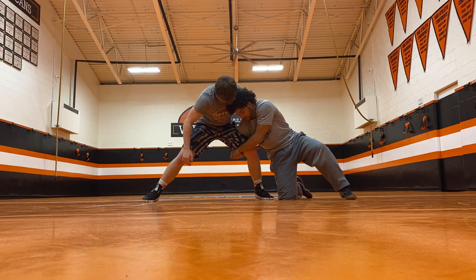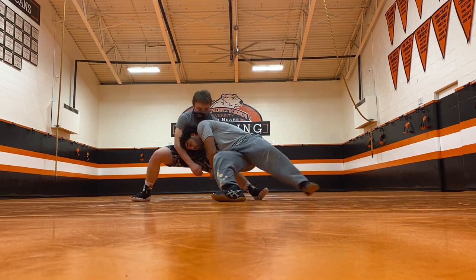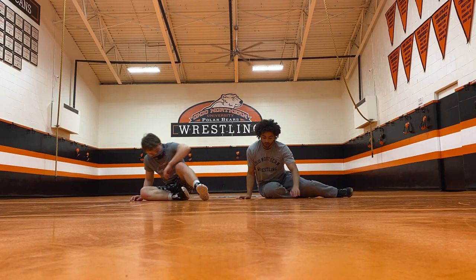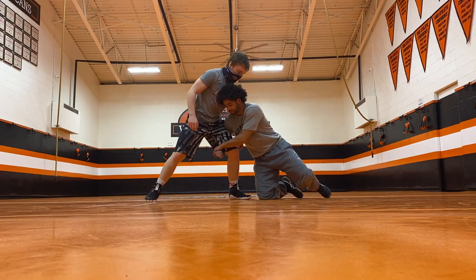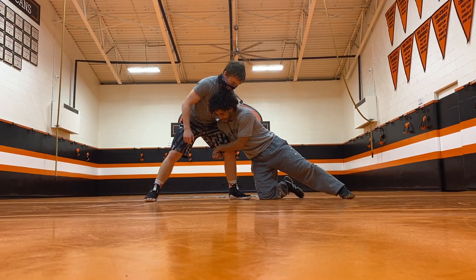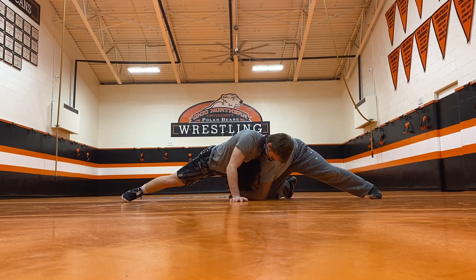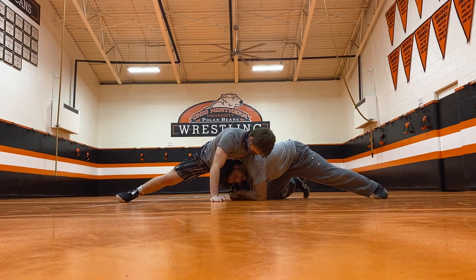If he continues to pull up, instead of fighting him the whole time, I'm going to rotate this hand and come over top to pull. Once I come over top to pull, I can still put my shoulder on top - even better this time because now I have the angle to do it. And I can put more weight on top of the side to come down as I drive.